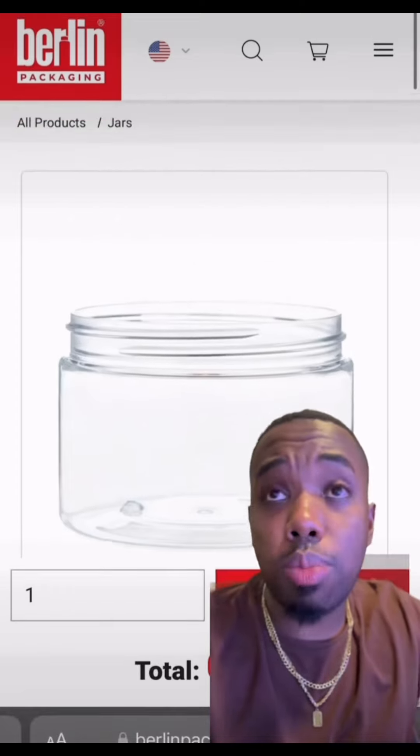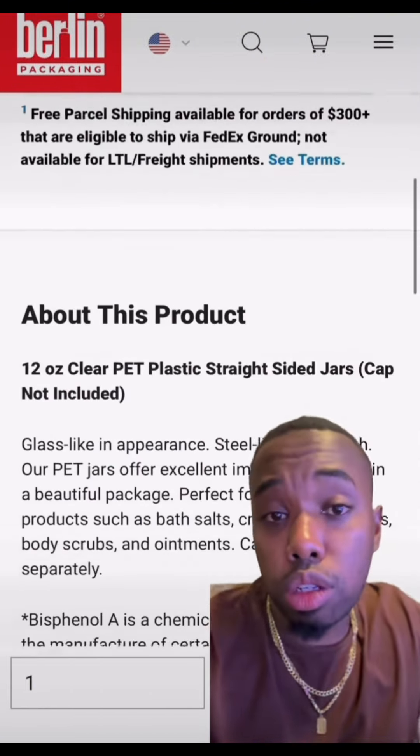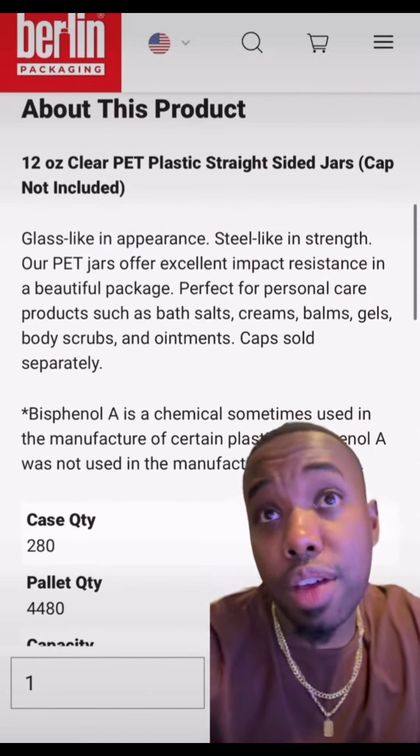In terms of packaging, this is what I'd put it in. It's a simple, straight 12-ounce clear jar from Berlin Packaging. As a matter of fact, this is what I put mine in.